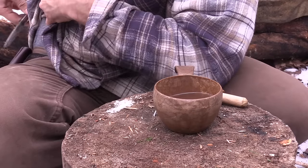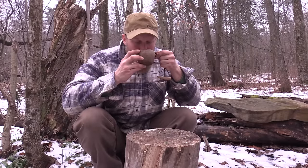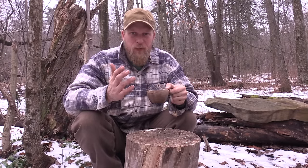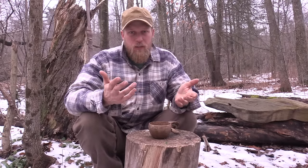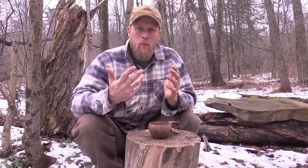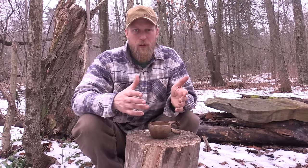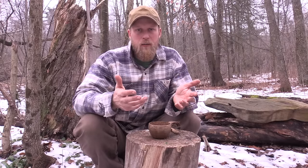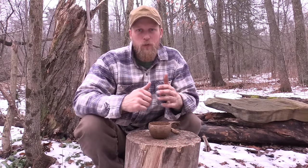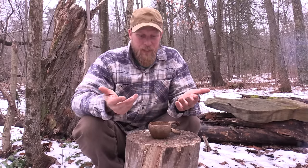And there we go — we have ourselves a cup of pine needle tea. It tastes good. Some people say it's an acquired taste. If you like gin, then you're going to love this. A small cup of this gives you a great amount of vitamin C. We're not eating and fueling ourselves with pleasure here — we are fueling ourselves to survive. One or two cups of this a day is going to help you out.